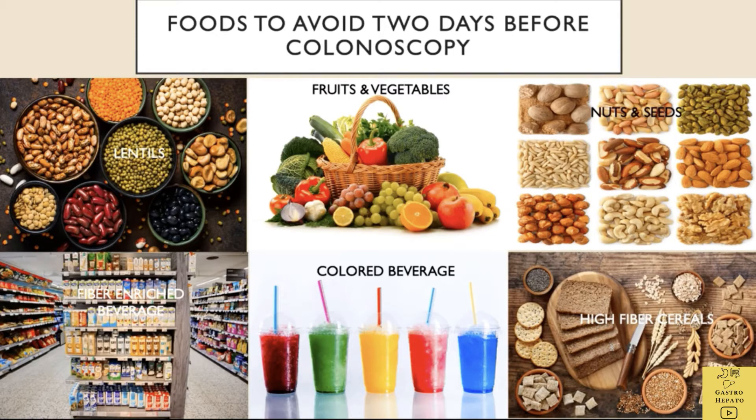The colon needs to be cleaned before the procedure. The doctor or nurse will give advice on how to clean the colon. A low-fibre diet for at least 2 days before the colonoscopy is recommended. Coloured beverages with the colours red, blue, or purple should be avoided because they could be mistaken for blood during the examination.